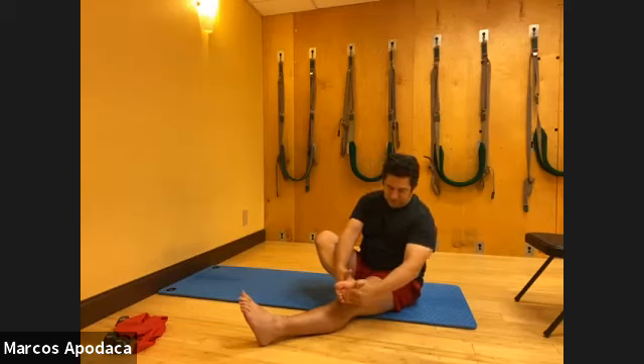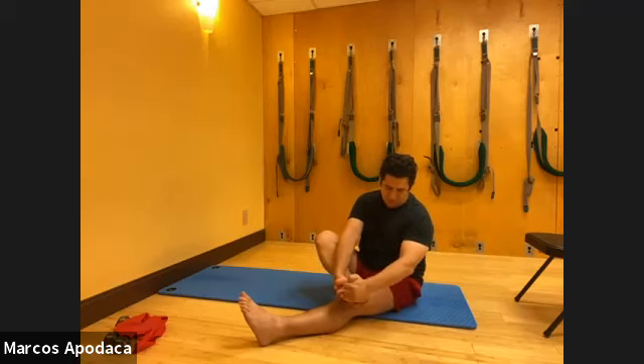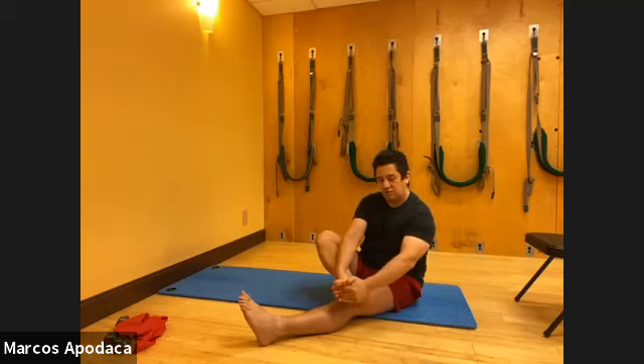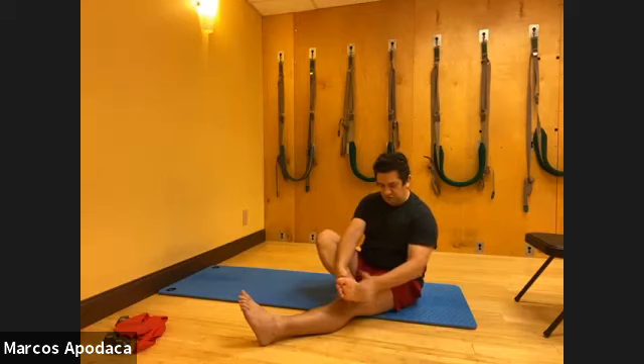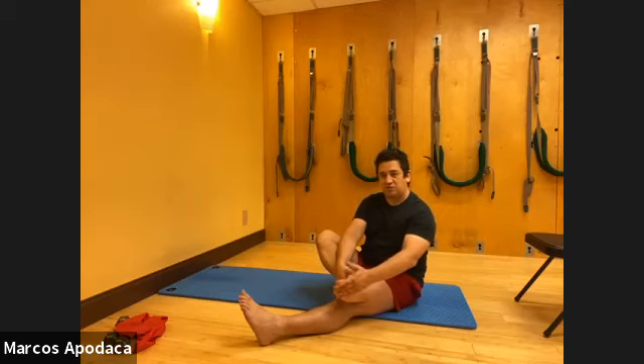Now do your tapping with your knuckles, going all the way around - around your toes, the balls of your feet, the whole entire arch, increasing circulation. A big way we help circulation through the whole body is by having nice healthy feet - they're like a spring. Do the inside of your foot and then the outside. This is similar to tapping all over your body to help wake up the system.